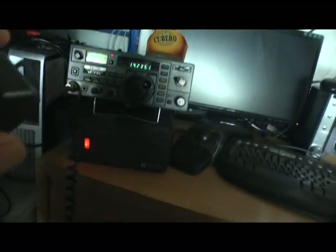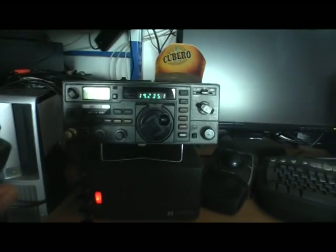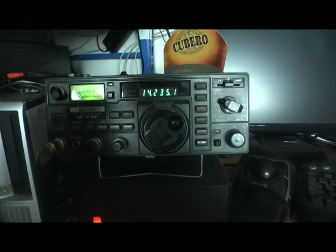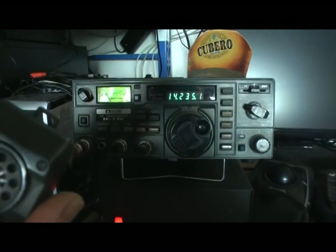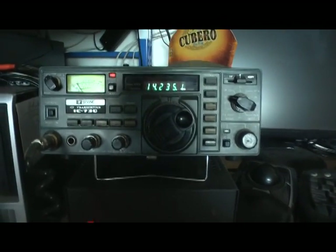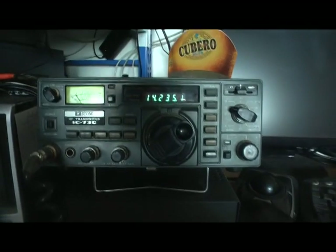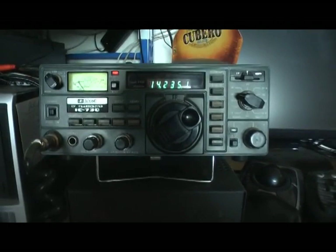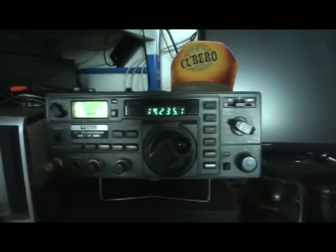Whereabouts are you? Where are you? Over. Okay, thanks so much. Where are you? Where are you located? What is your location, please? Over. Roger, Roger. Yeah, I'm not sure where this guy is — could be the Ukraine. Ukraine on 40 watts. Thanks to the Windom. Fantastic antenna. Looks pretty good.